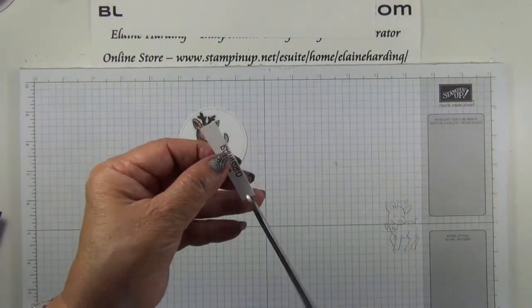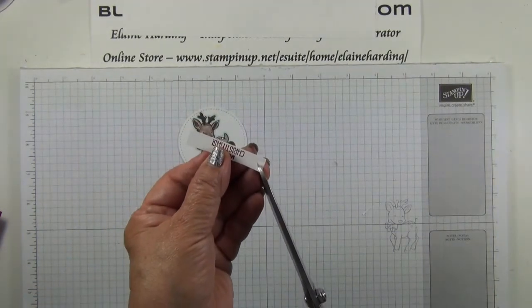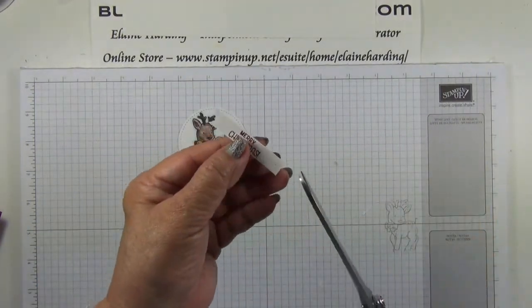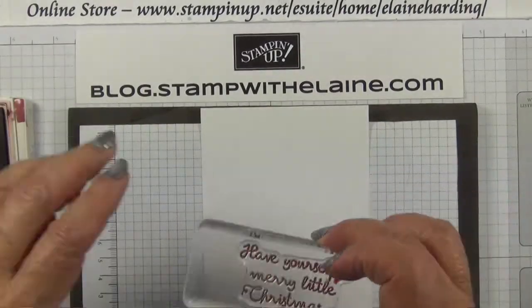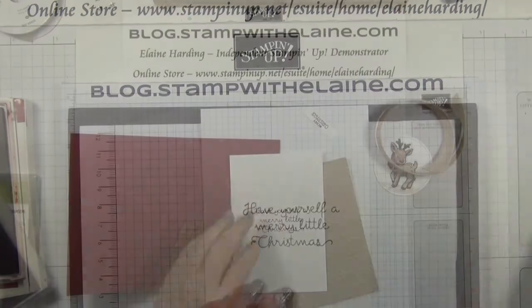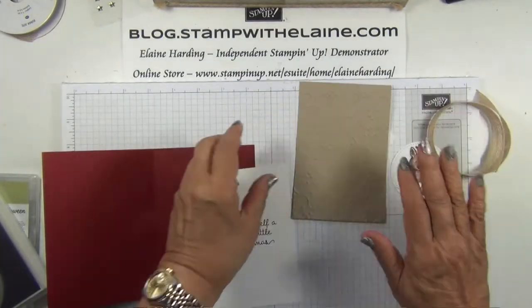So I've die-cut my reindeer. And now I'm just going to make a little label with the Merry Christmas — just stamp the greeting: Have Yourself a Merry Little Christmas. Gather all the elements for our card and now we're ready to assemble it.